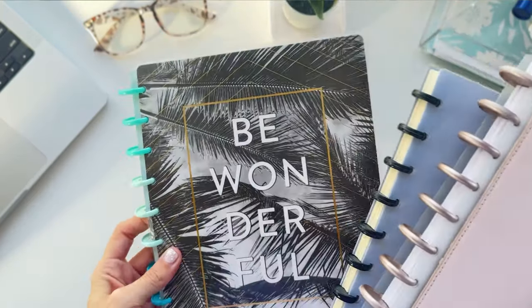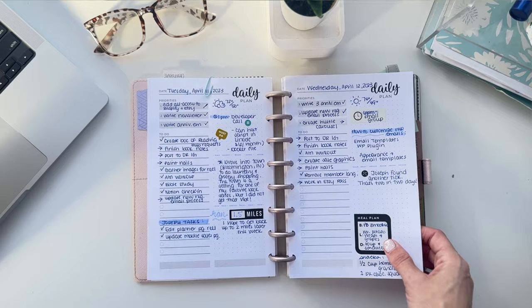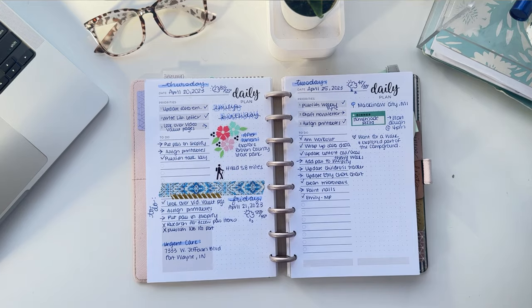Instead of opening up the rings to add or remove pages, you pull the pages off the discs very carefully and then pop them back in. You can use discbound notebooks as a regular note-taking notebook, or print out an ebook and punch and place it inside. However, in my opinion, the best way to use them is to create your own custom planner using printable planning inserts. That's actually why I originally moved from the bullet journal into a discbound planner — I still wanted the flexibility of planning on my terms and not feeling squeezed into a layout someone else designed for 12 whole months.